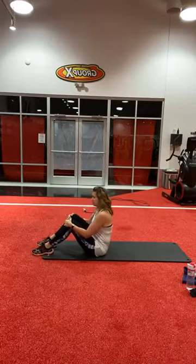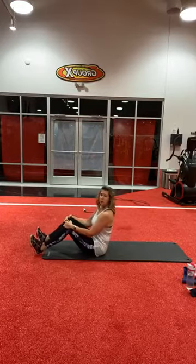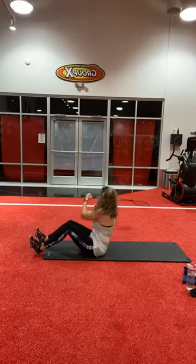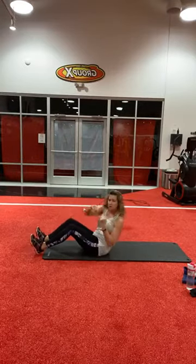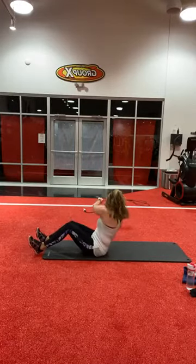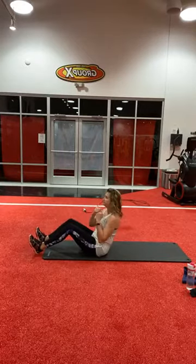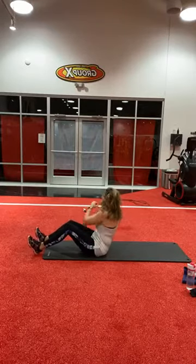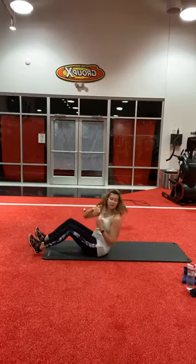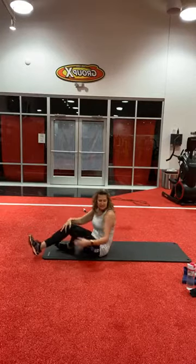Now we're into the Russian twist. Again, you can have feet on the floor or feet in the air. I'll keep mine on the floor today because my lower back hurts from the leg workout earlier in the week. Here we go: one, three, four, five, six, seven, eight. I think I did way more than 15 — these were a little easier.